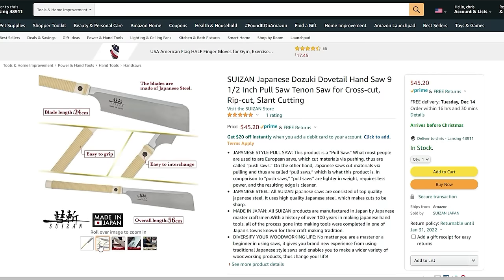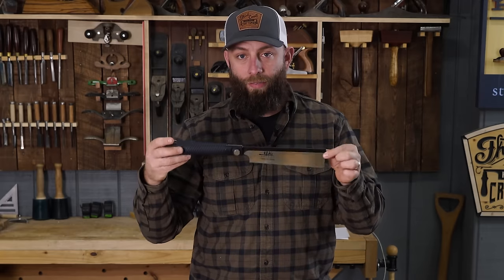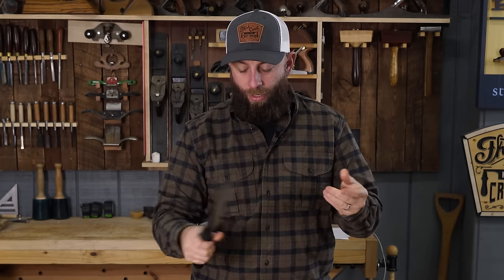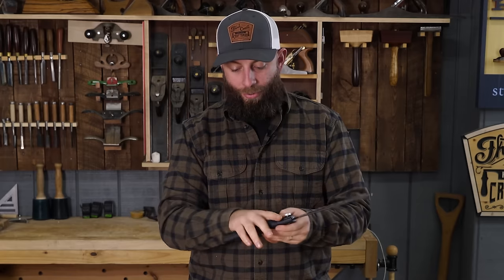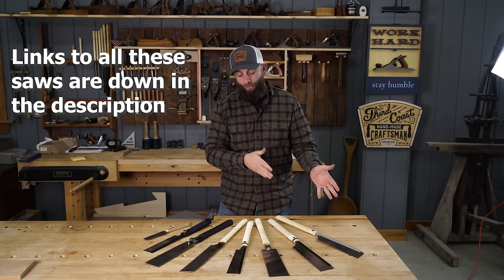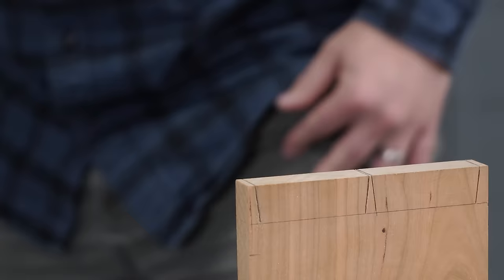They have some saws in their lineup that can be used for dovetail work, but they're cross-cut teeth orientation, so they're a lot slower — it's just not the right saw for the job. Their one saw that does have a fine rip tooth is really short, 7 inches with a short handle, the handle's kind of thick, and I'm not a huge fan of the plastic and rubber. So I basically told them: can you take this blade, make it deeper, make it 9.5 inches, put it on a full natural handle like your other Dozuki saw? They ran with it, made the saw, and I'm really excited and proud to have helped bring this to the table.